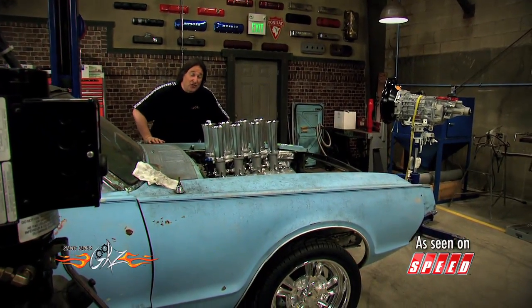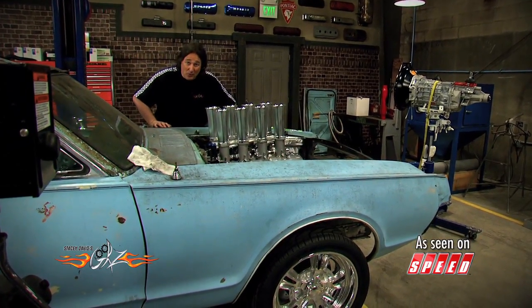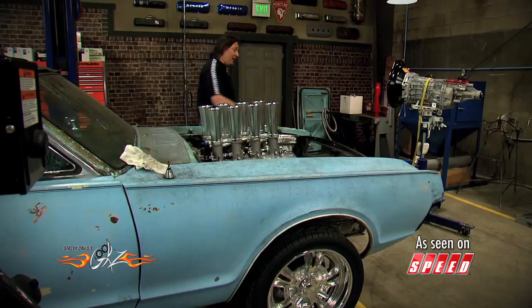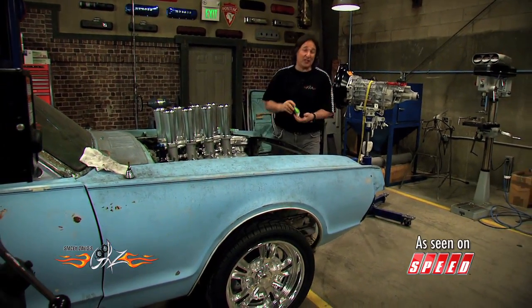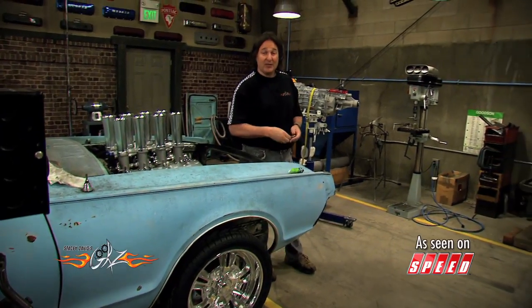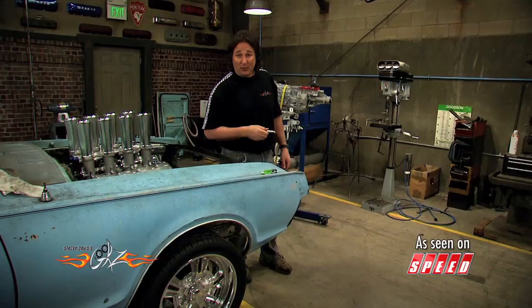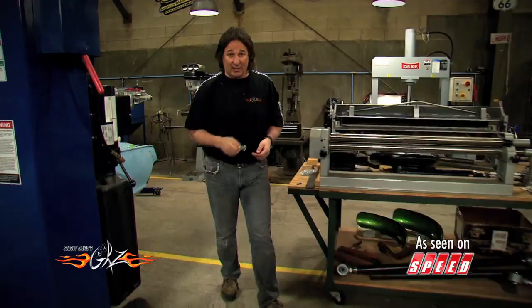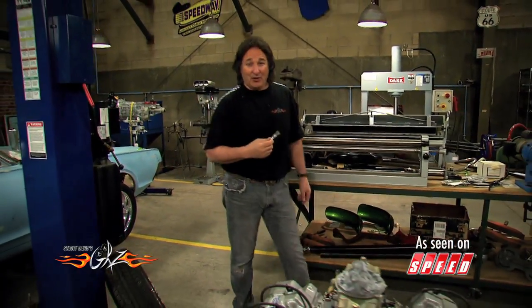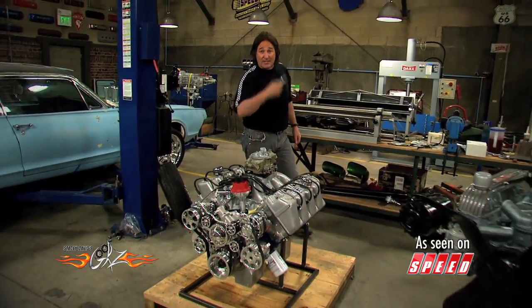One thing we like to do on a show like this is showcase new products so you not only know what's out there, but you know how well it works. For example, a while back we did some testing on these little E3 spark plugs to see if we could figure out what was going on with this strange looking plug. What we found was better fuel economy and better performance — but better fuel economy and performance in a stock engine is one thing. What all of us hot rodders want to know is what happens when you put a set of these into a performance or racing engine.